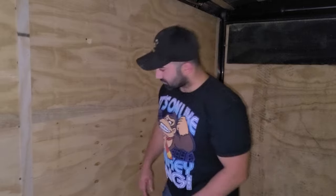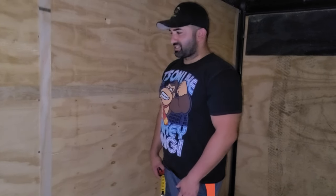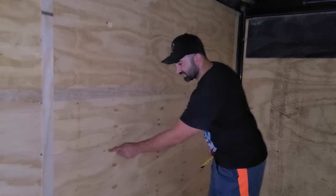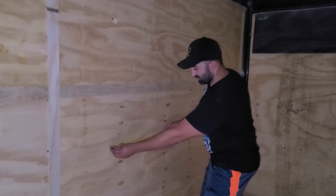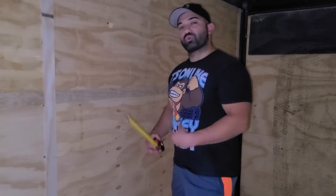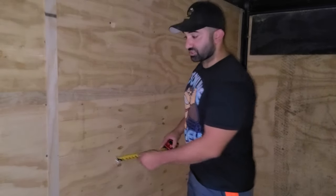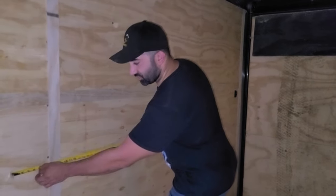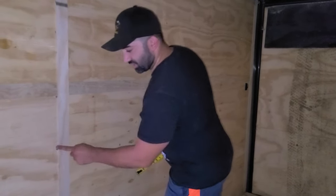I'm looking for the measurement for the concession window because I need to order it. I ordered it from a place in Ohio called JR Aluminum. One of the important things to know about a concession trailer is the width between the studs. This one is 16 inches on center — the closer together, the more structurally sound. Some are 24 inches on center, meaning a stud every 24 inches, which you can see by the screws on the plywood.